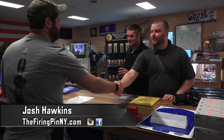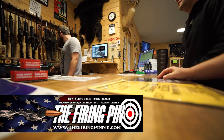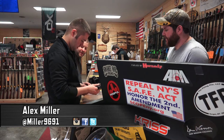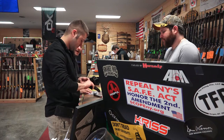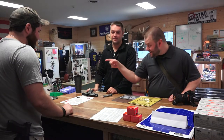Morning guys. Morning. How you doing? Good. What do you have for us today? I've got the brand new Smith & Wesson EZ 380 Shield. I've been looking to shoot that. That slide is super easy to rack. It'd be good for new shooters. Hence the name — pun intended.